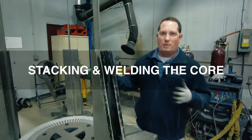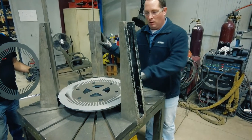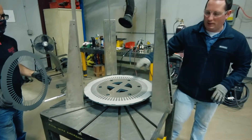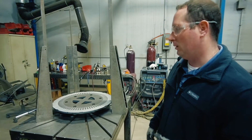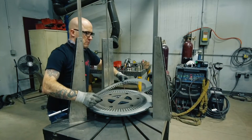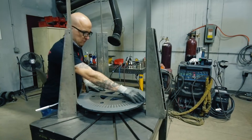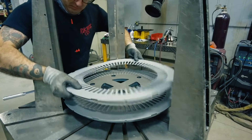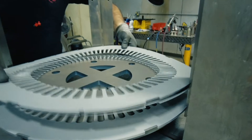Now we have all of our laminations cut and we're here in the weld shop. We have our fixture here. Basically we use three towers with keyways in to help align. Each lamination will have a set of matching keys and that's what's going to help align the stack as we build the core. So what we'll do is we'll create some customized alignment bars that will be designed around your lamination.